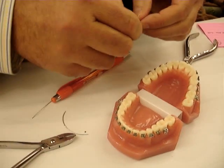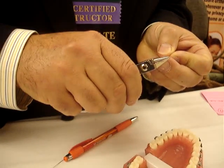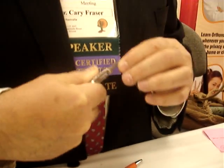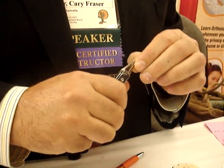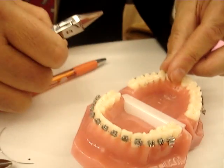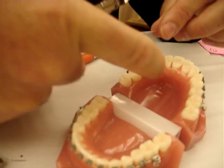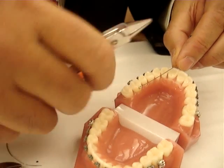You'll need to bend a little — put a bend in the wire for it to go into the lingual sheath. The idea is you're going to be erupting a canine tooth which is in the palate.